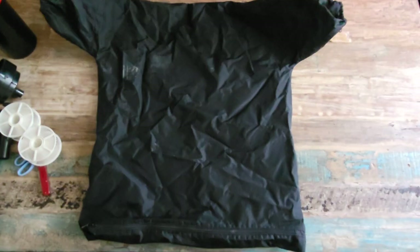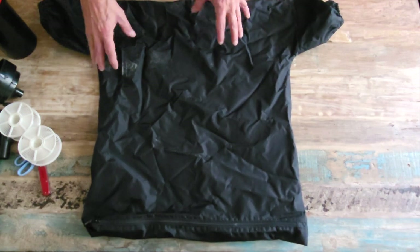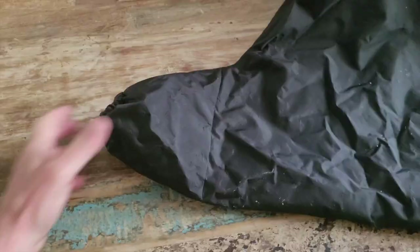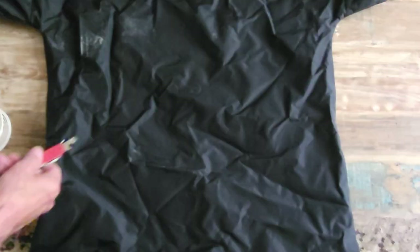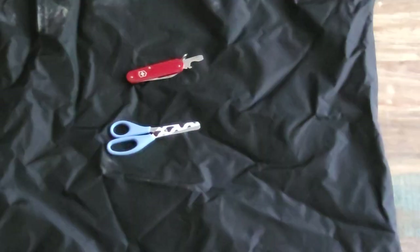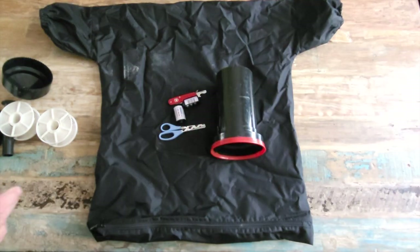This is called a dark bag. It looks like a t-shirt, but it isn't — there's no hole here for your head. Basically this bag has a zipper at the bottom; you load all your gear into the bag and then you stick your arms through here so no light gets in. It's got nice elastic bands around your arms. You're gonna need a bottle cap opener, a pair of scissors — but not sharp-pointed ones so you don't poke the dark bag. I'm gonna use a larger Patterson tank; you can also develop medium format 120 film in this as well.